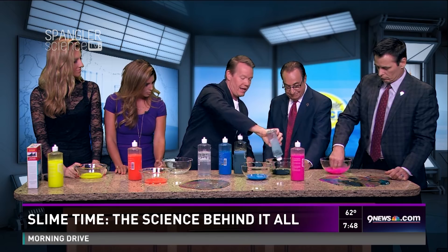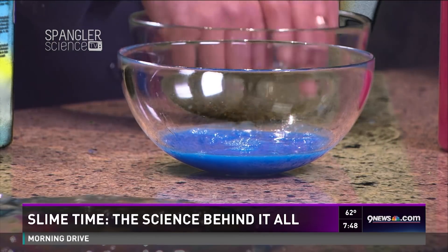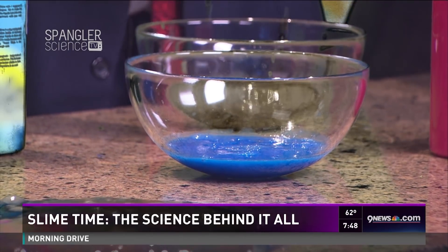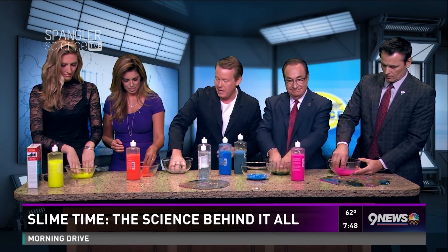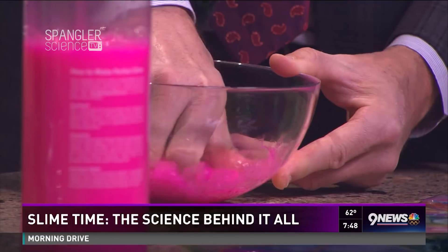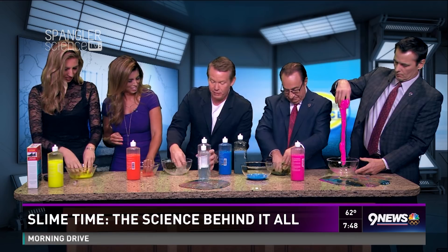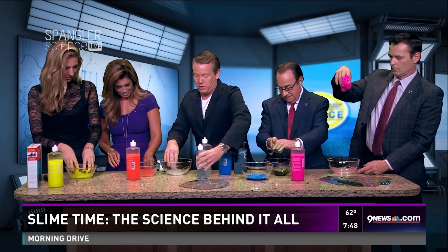That's all you need. Get in there and mix — it's not going to take much. You see that immediately — you get what's called cross-linking. The more you squeeze, the more it will mix. Give it a wrap around like this. What we're really doing is using the borax as a cross-linker. If you need a little bit more, that will sometimes gel it just a little bit better.